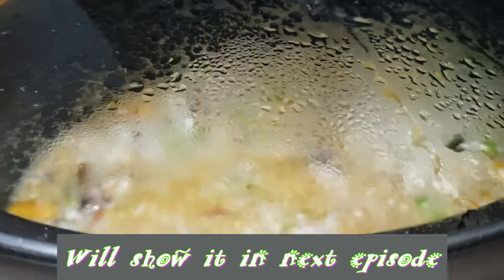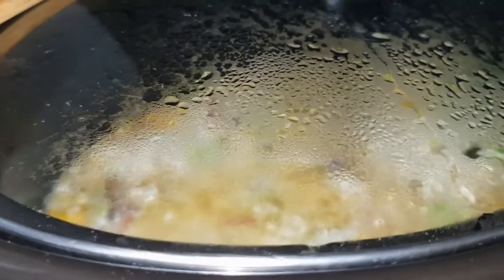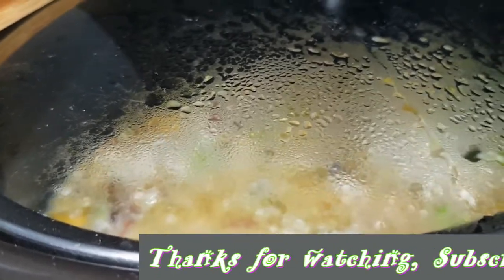I'm gonna prepare the fish under — I will show you all the things. My husband — I have to cook it separately with nice tofu. It will be nice.